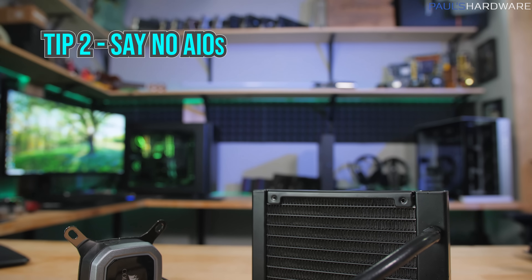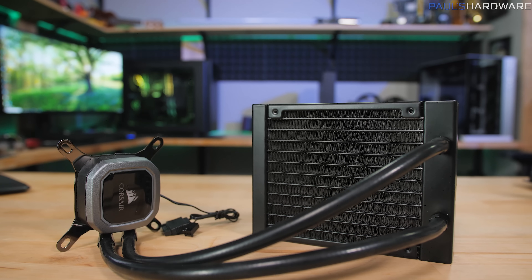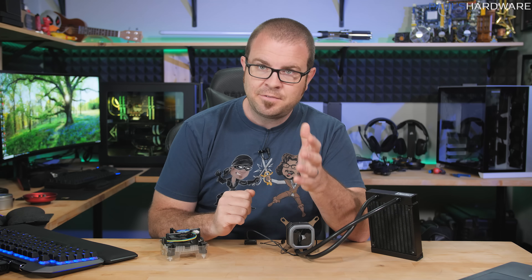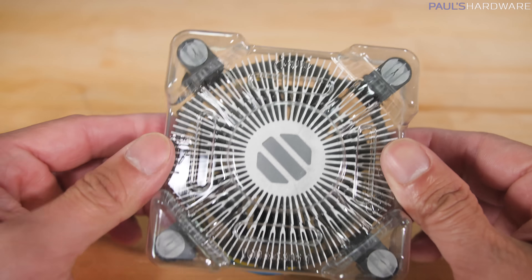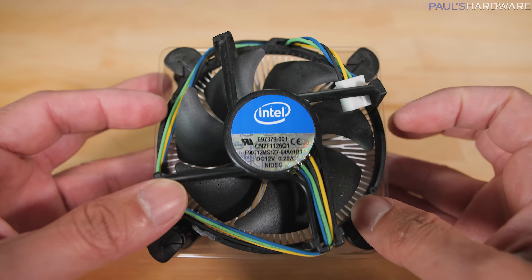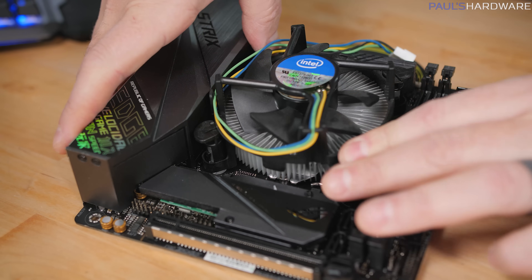Tip two is to skip the AIO, or All-in-One Liquid CPU Cooler. This rule extends to many aftermarket CPU air coolers as well, and prior to the advent of RGB, this would have been my number one recommendation to save time with a build. Here's where I get to recommend a stock Intel CPU heatsink fan. These oft-maligned coolers might not actually cool that well, and maybe they get loud over time, but in my opinion, the ease and speed of installation just can't be beat. We have pre-applied thermal paste, we have four push plugs to secure it, and you're done.